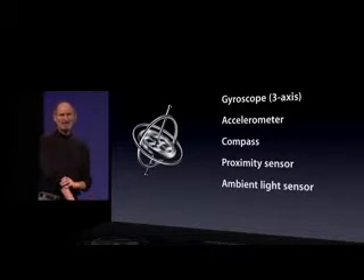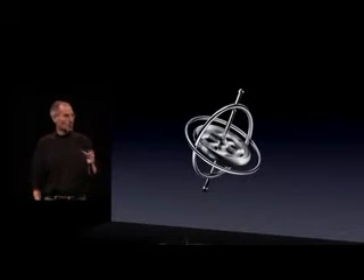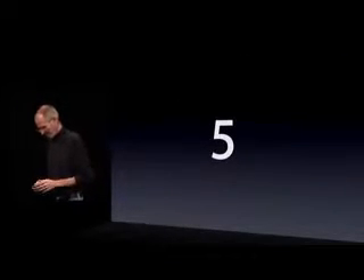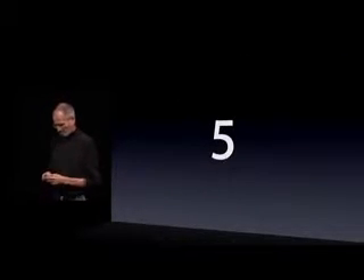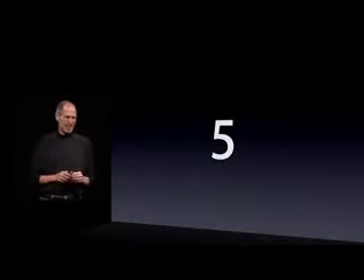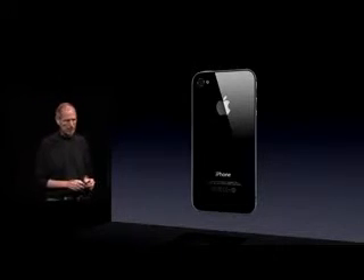It's very exciting and I can't wait to see what you guys do with the gyro built into every iPhone 4. So that's number four. Number five. This is a great one — a whole new camera system built into iPhone 4.